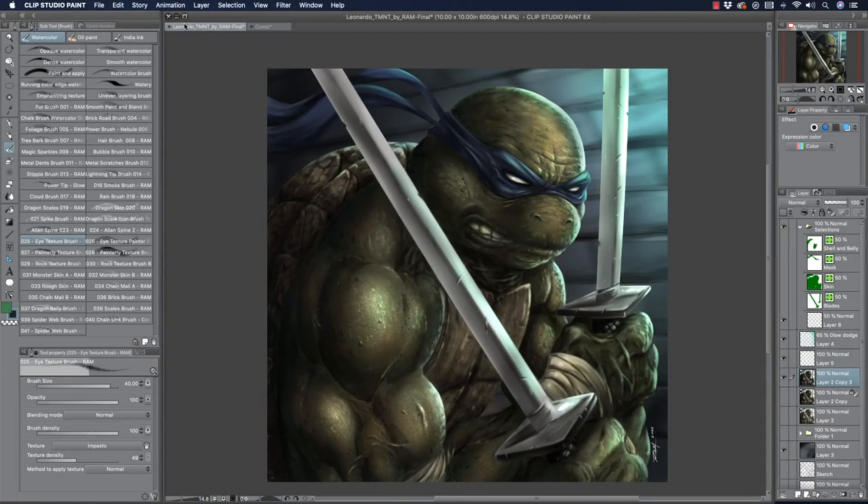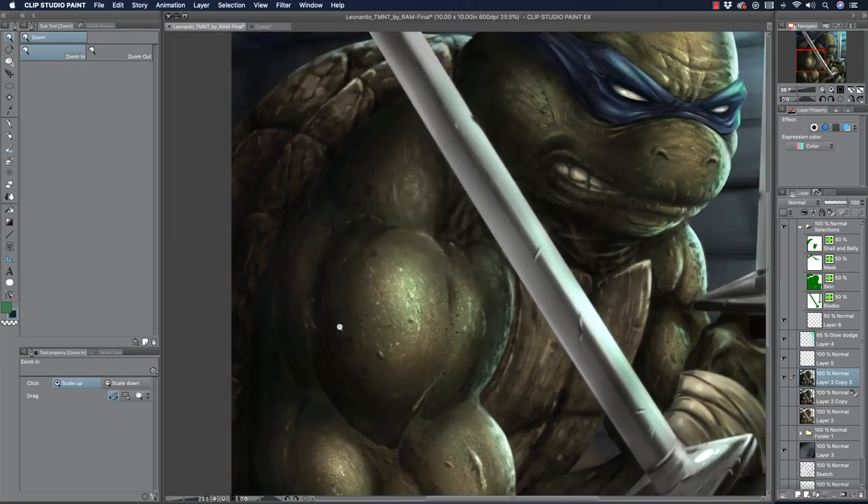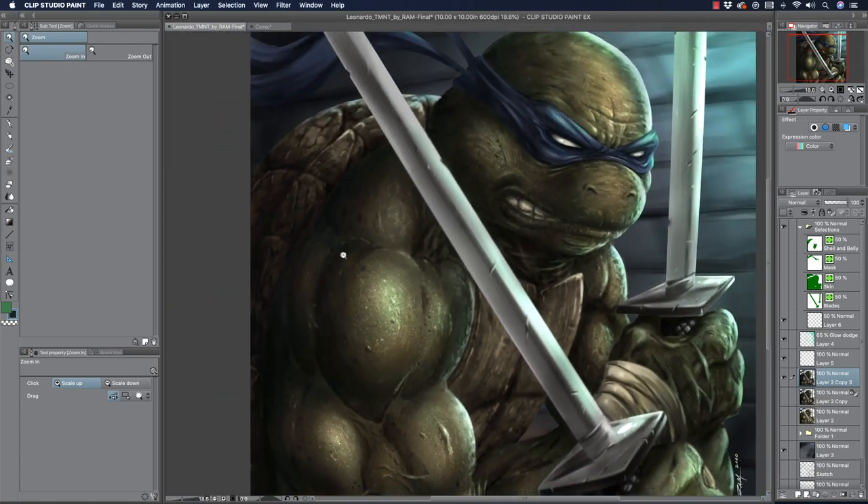Hey, what's up everybody, Rob here from Ram Studio Comics, welcome back. Lately I've been wanting to do a video where I show you guys how to do some of this texture. I shared this work on various platforms and social media, and people said 'wow, great texture, it looks like it took a long time.' Well, the whole piece took about six hours — actually under six hours — and a few people seem pretty impressed with that. They assume I'm painting every bit of this texture, but although I'm doing a lot of overpainting, I utilize textures and build upon them. I'm going to show you that today.